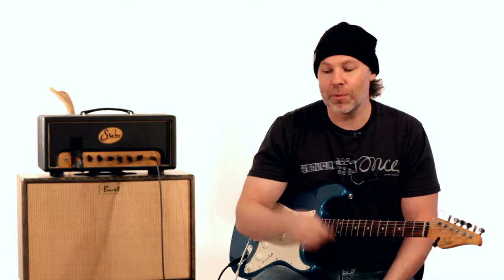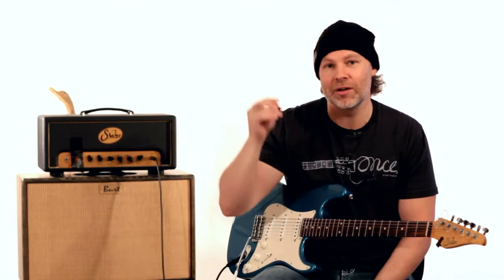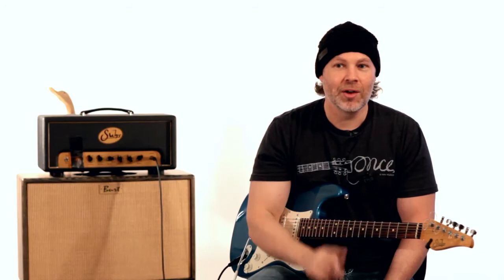If you like this, please subscribe to my YouTube channel and to True Fire's YouTube channel. Please do vote — you can vote once a week, every Wednesday, all week long. There are two more weeks to vote. Thank you so much for watching, and let's get into the lesson.